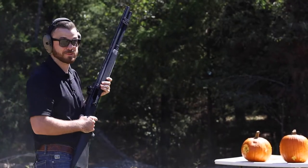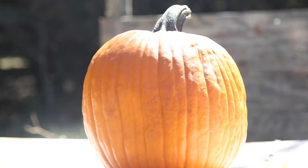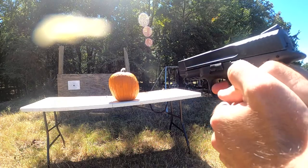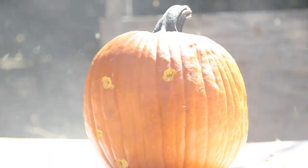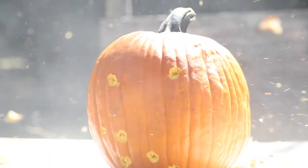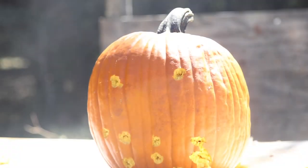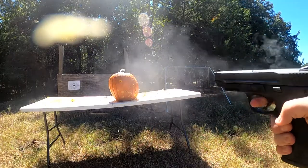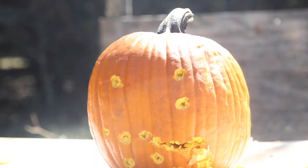I told you that'd be cool. What you guys think about that jack-o-lantern, huh? Kind of looks like a face.